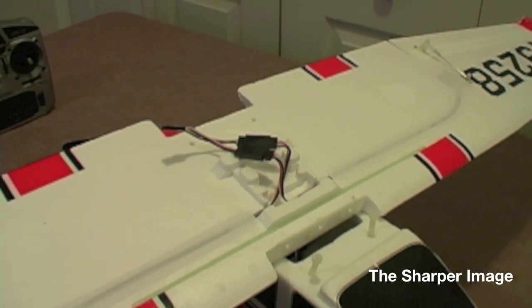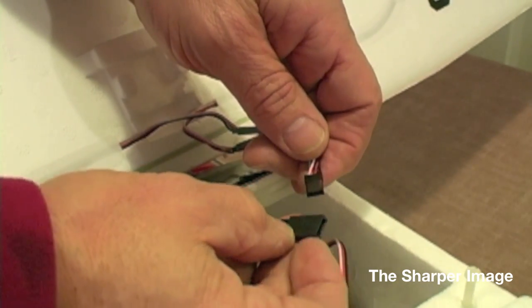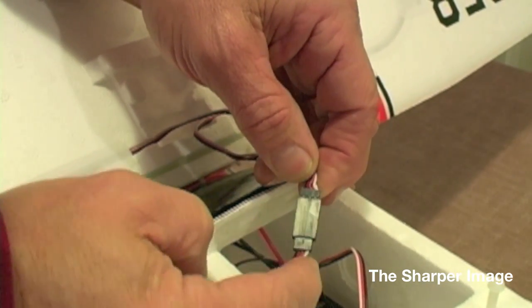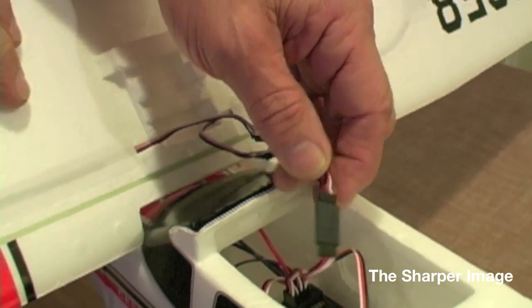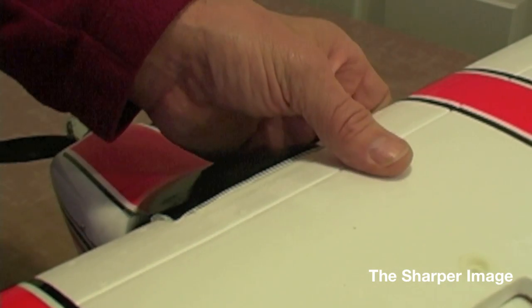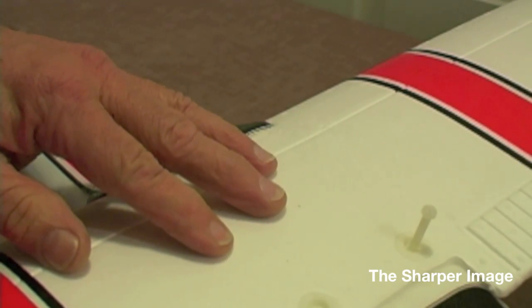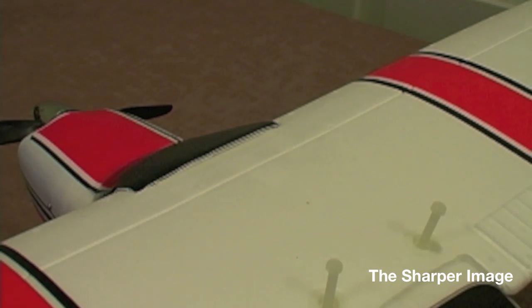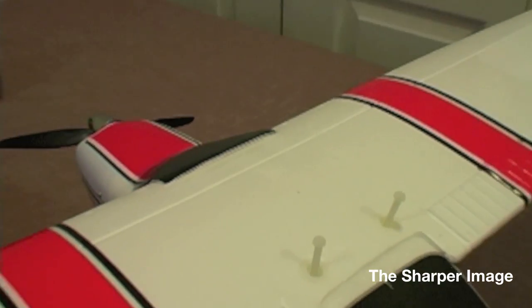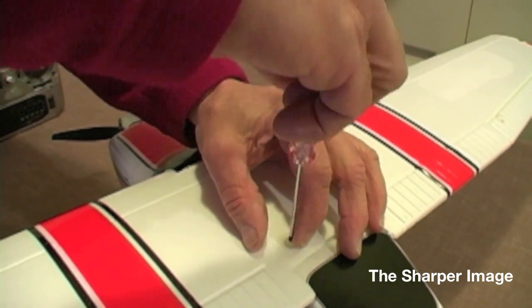Our next process will be to take the Y connector lead and connect it to the aileron lead that's going to go into the receiver. Verify it's white to white and black to black. The assembly is pretty much complete. We're going to now set the wing into the wing saddle — push it forward, push down firmly on the back. It's a very tight, very snug fit. We're then going to take the nylon screws and bring them all the way down so it fits nice and tight. Make sure that on either side of the wing there's no wire sticking out of the bottom — make sure all wires are inside the fuselage when you're screwing down the wing bolts.